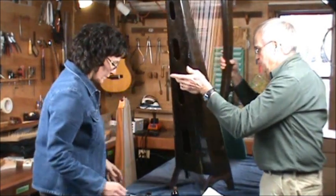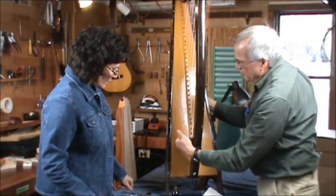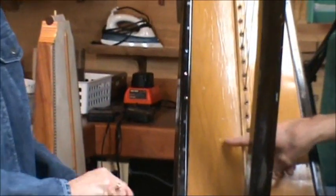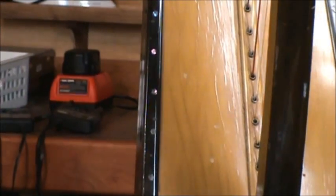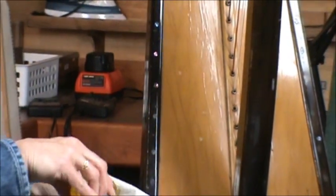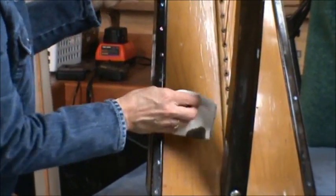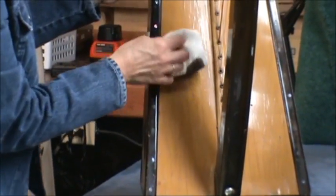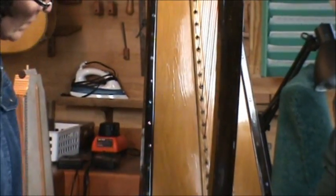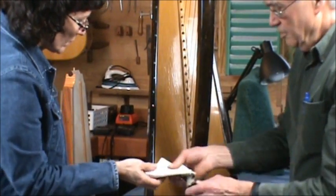Let's turn it around and show the soundboard. The soundboard is light wood, and we have a couple of pretty big light spots here. Why don't you just put some of that on there. So we use this Old English for light wood — and they just disappear. If we used the dark wood polish on them, they would look black, and we don't want to do that because that would not be natural.